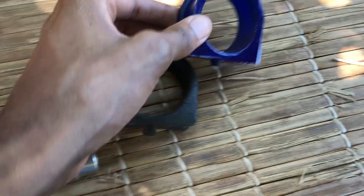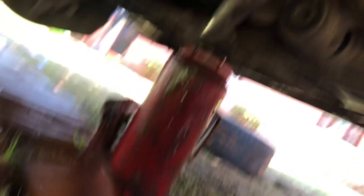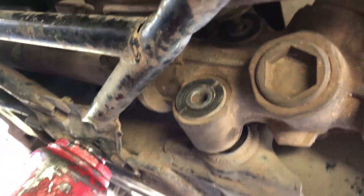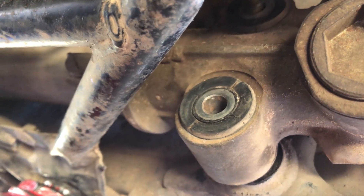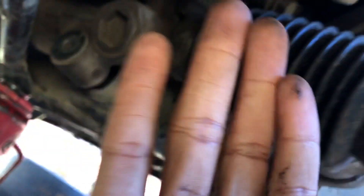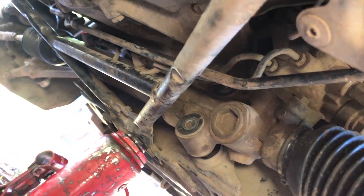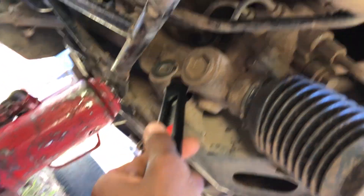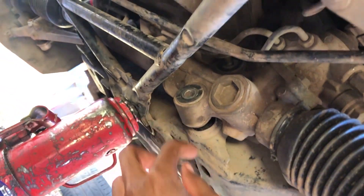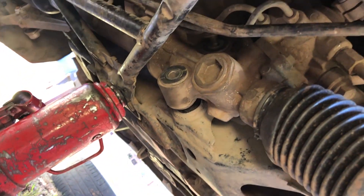Back to the driver's side — these bushings were press-fitted, so to take them out I'd normally need a press. To use a press I'd have to disassemble the whole rack just to take out these two bushings. So instead, what I'm going to do is cut this rubber piece and then beat them out that way to make sure they pop out. Let's see if that works.